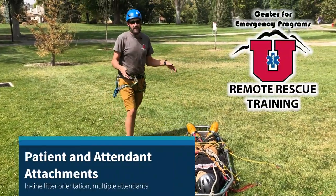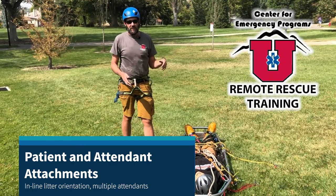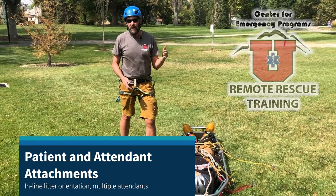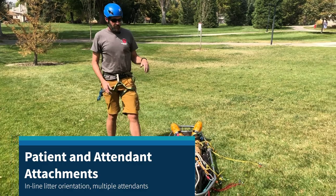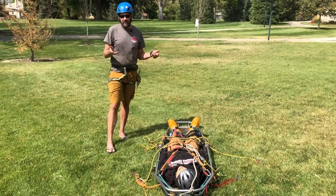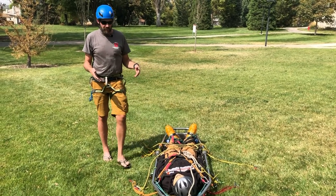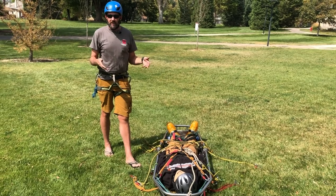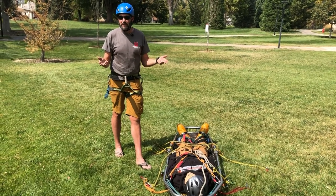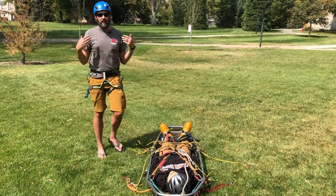In this video we'll look at patient and attendant attachments for a litter in the inline orientation in less than vertical terrain. Keys here are that all attendants and the patient have redundant connections and also that all the attendants have functional connections that help them weight the rope system. Beyond that there are lots of ways to do this — this is just the standard scalable way that we have come to.